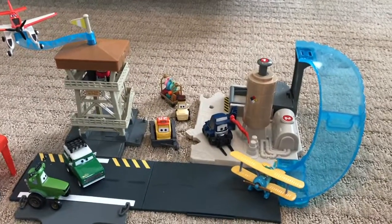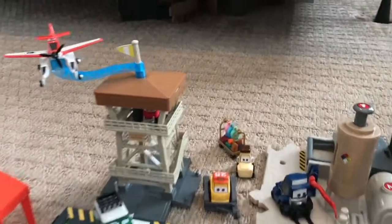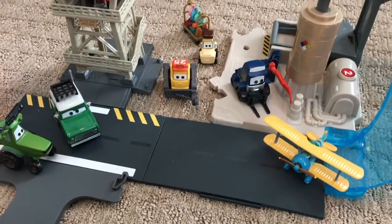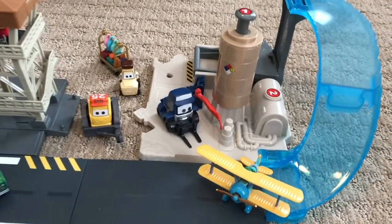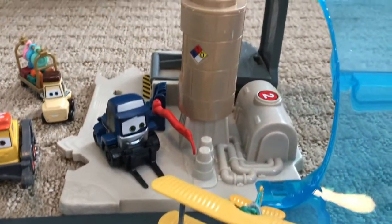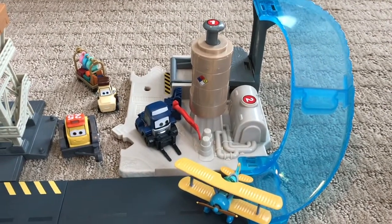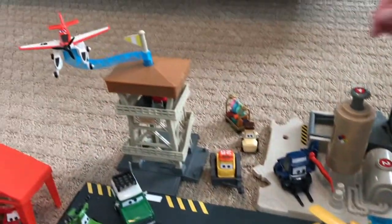The last part of our entire playset area is the Piston Peak section, which includes two playsets. The first is the Control Tower playset, found about four years ago on clearance at a Meijer — a Midwestern grocery store that usually has good car selections. This was around the time they were starting to take planes diecasts and playsets off the shelves. We also have Maru's Gas Up and Go. Not sure if we found it at Meijer or Walmart, but it was one of the two on clearance for about 10 or 15 dollars.